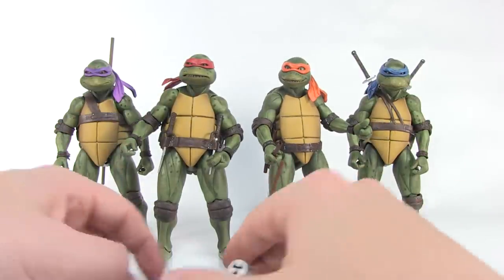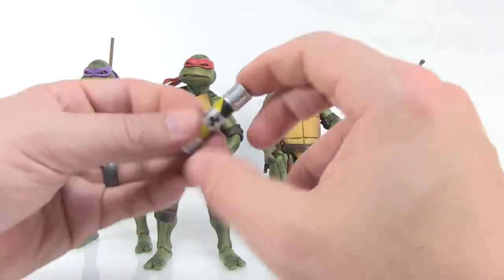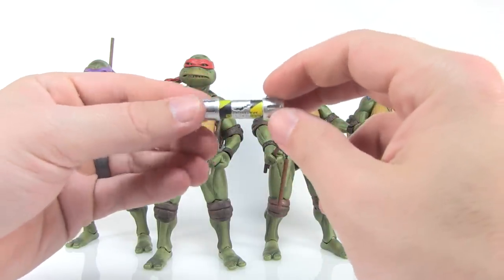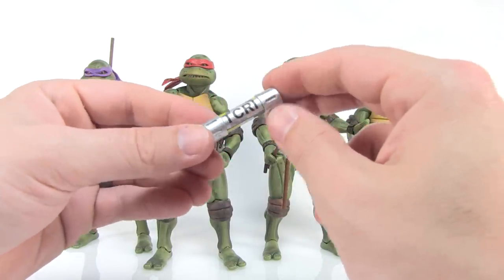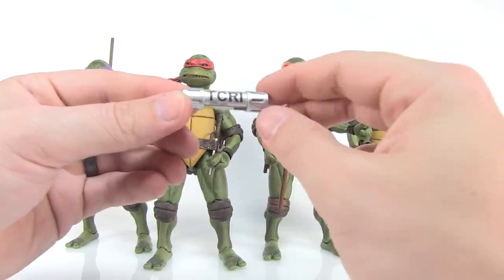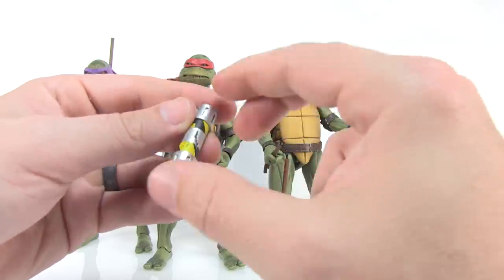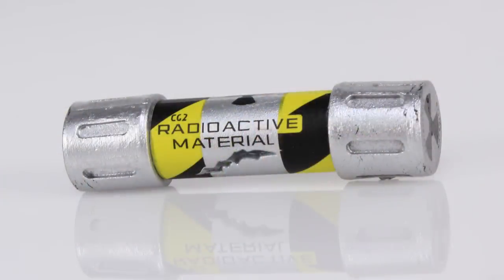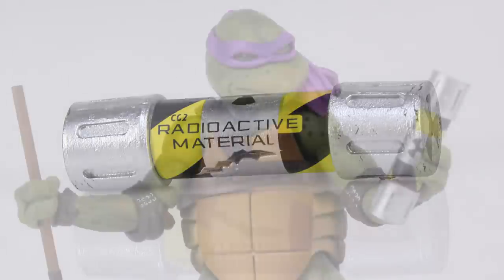To help with interchangeability even more, there are a couple more accessories including the mutagen canister. This is a wonderful accessory — beautifully painted, with the TCRI logo on one side and a nice crack from where it leaked in the sewers. It looks a lot like NECA's prop replica but shrunk down. You can use the looser gripping hand to hold onto it with your turtles.